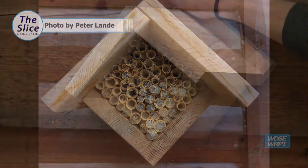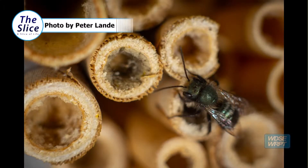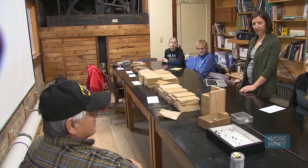As soon as the weather hits about 50 degrees, you can set it out. There will be bees, different species probably all through July, August. My name is Claire Landy. I own Junebug Bee Farm, and I'm here at the Duluth Folk School tonight to teach people how to make their own mason bee house.